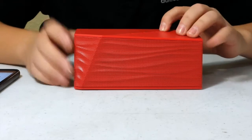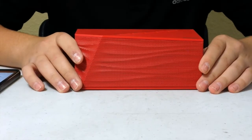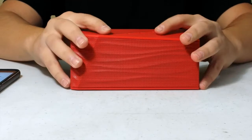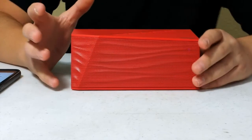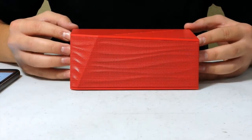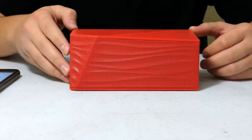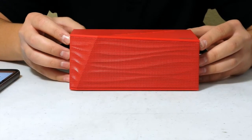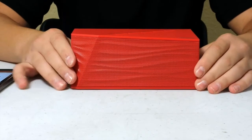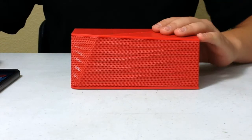Wow, I am astonished — that quality was crisp and the bass was phenomenal for this little speaker. I'm speechless right now. That was the best sounding Bluetooth speaker I've heard in a while that's this small at this price. The Urban Beats Wave didn't even have as much bass as this speaker. This speaker is awesome.